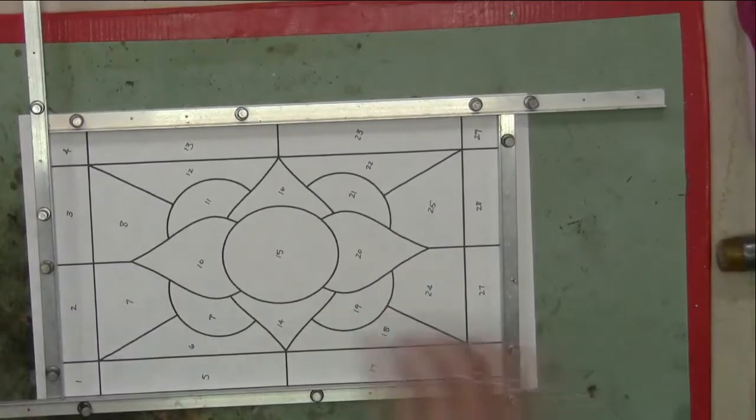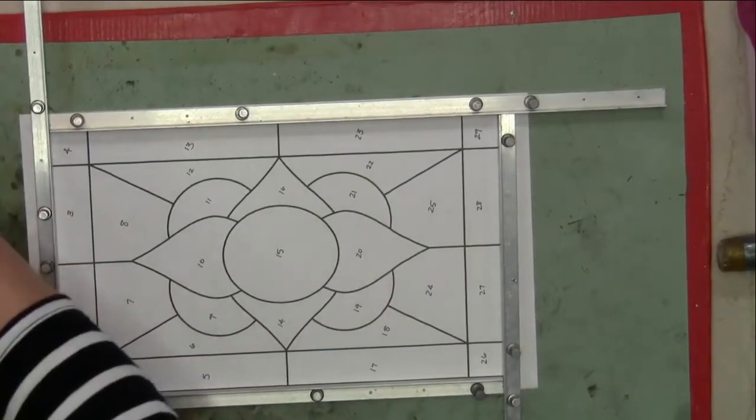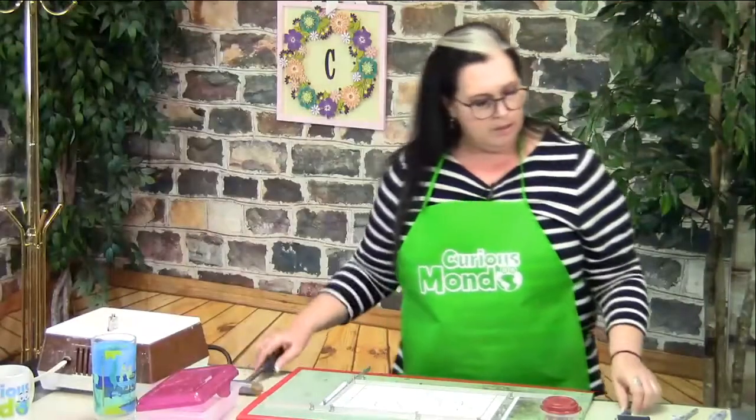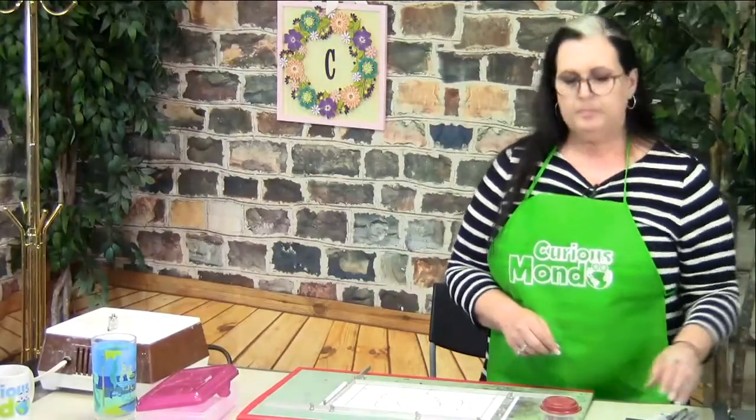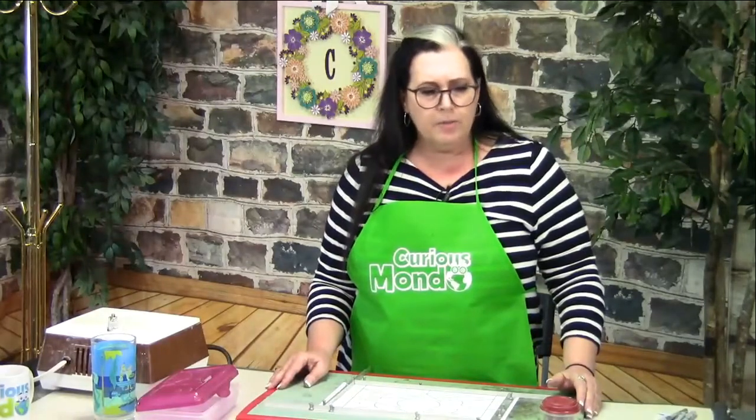Betty asks: 'I'm a fused glass artist and am watching your presentation with great interest. It seems that stained glass is more brittle to cut than fusing glass — is that the case?' Not necessarily. It just depends on the glass. The properties of glass are different. I've worked with fused glass and it's very brittle. It just depends on how the glass was artistically created.